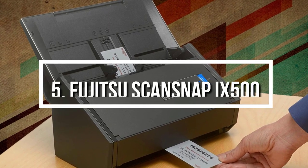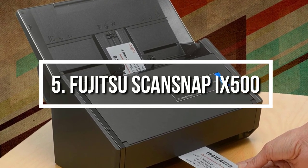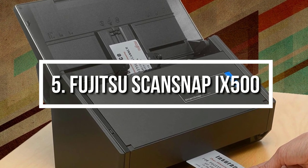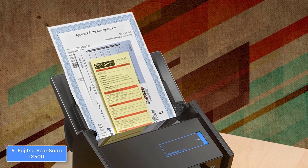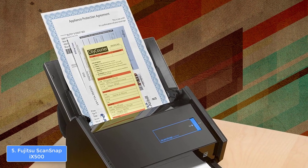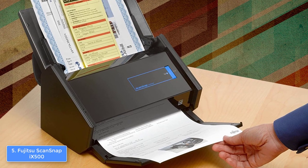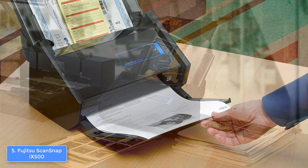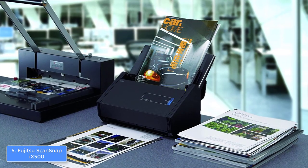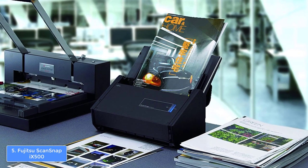At number 5, we have the Fujitsu ScanSnap iX500. The Fujitsu ScanSnap iX500 is a really good option for everyone who wants to invest in a versatile photo scanner for personal or small office use. From a design perspective, the iX500 has a compact, glossy, black body that would be suitable for any interior, regardless if it is your business or home office, since the black color is always stylish.